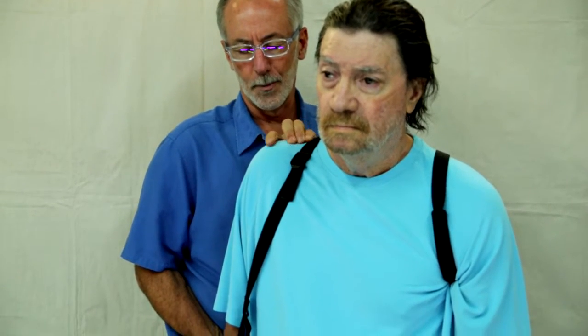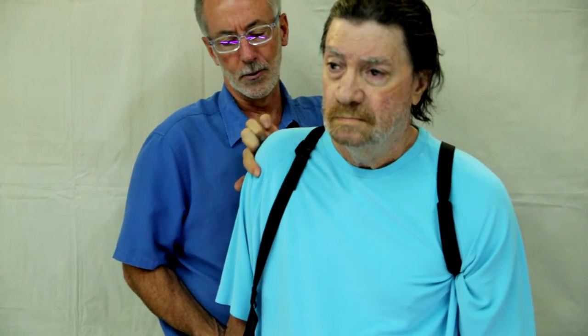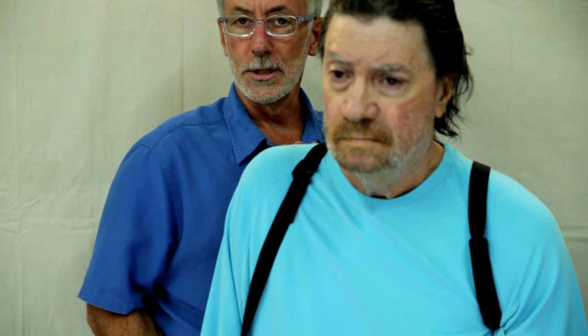So when we talk about reducing subluxation, I invite you to do this with your client or your family member. Just by lifting from the elbow, I can lift the arm up — can you see the difference? Now it's nice and rounded here. We've reduced the subluxation.